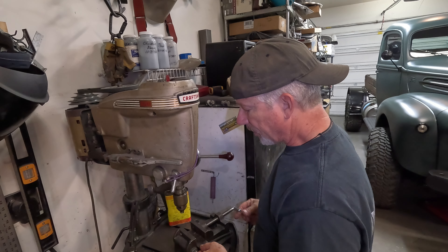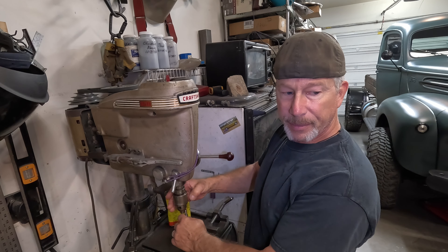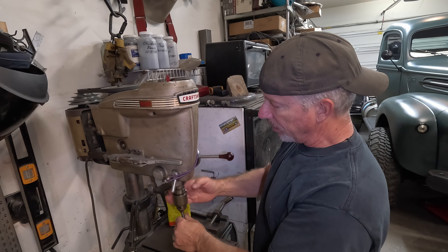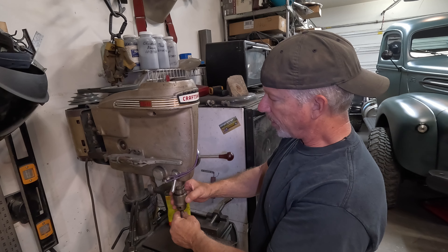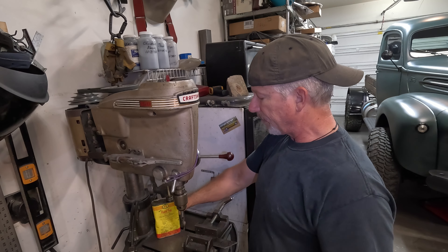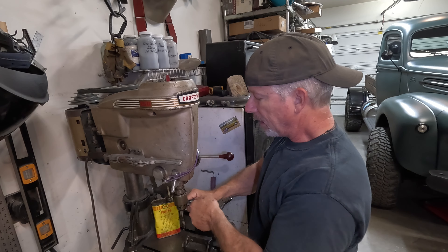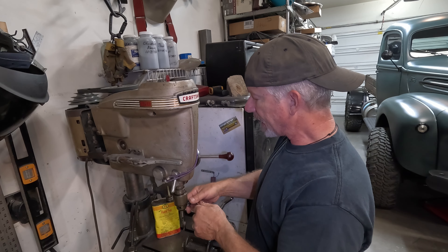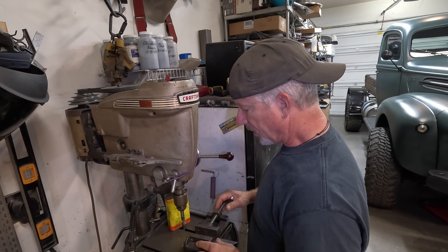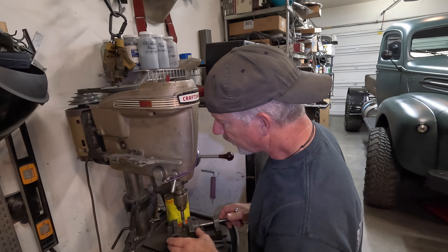I'm just going to eyeball it. Those bolts are metric, but a half inch is just slightly larger than they are. So I'm going to punch it a half inch, and maybe go a little bigger, just in case I don't center it well. I'll run the bolt up through it before I tack it in place, so hopefully it'll be good. For right now, we're just going to eyeball it and drill it.